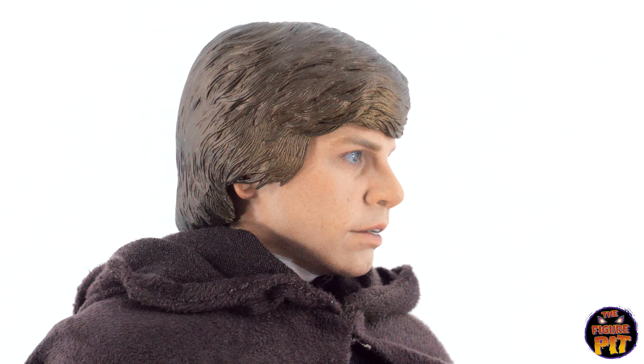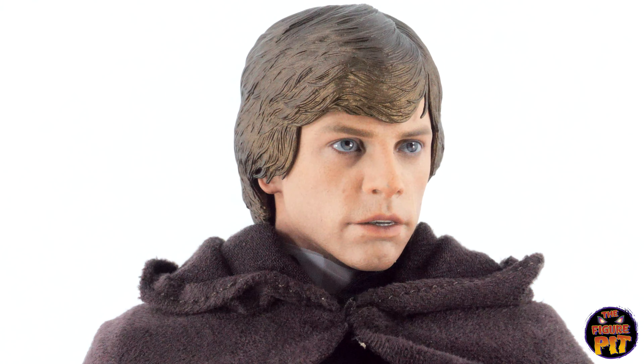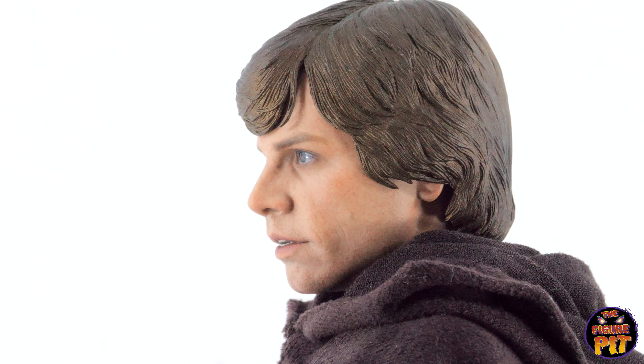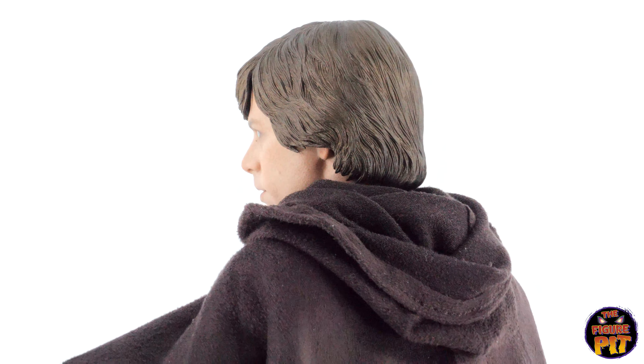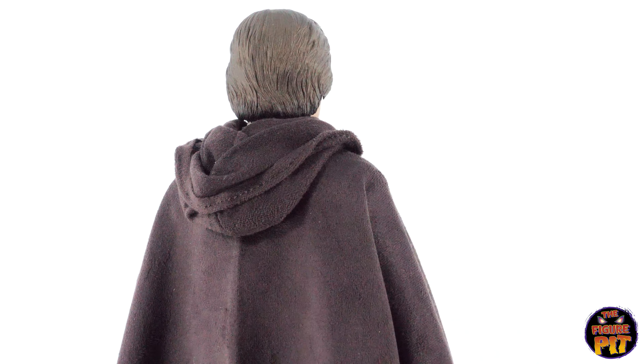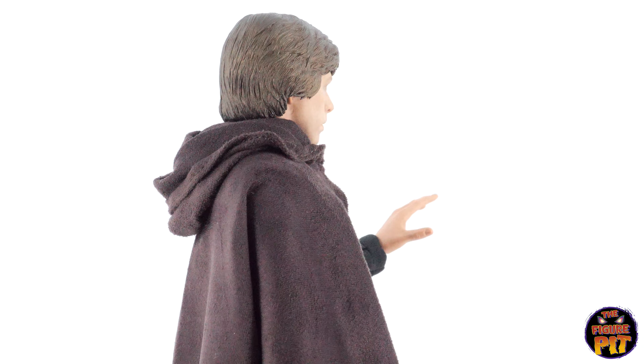Really good job on the face as well — the skin is done to a very high level, and an amazing job with the eyes. Some teeth showing, all the details of the skin really come through. Really good proportions all around on this piece.